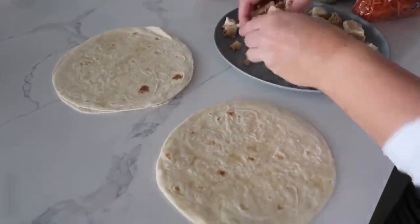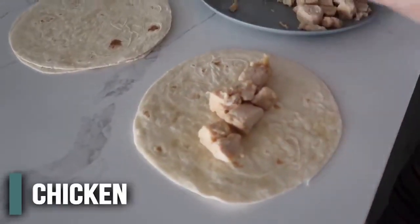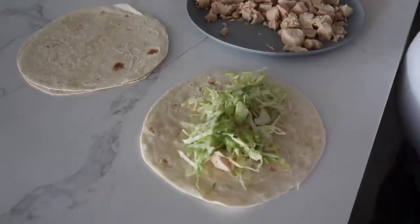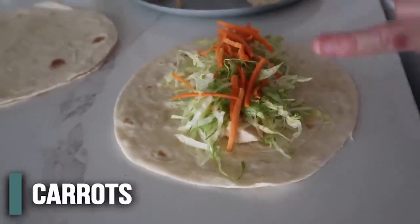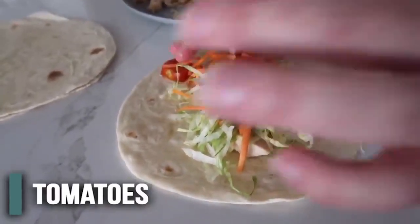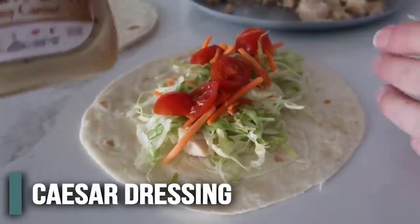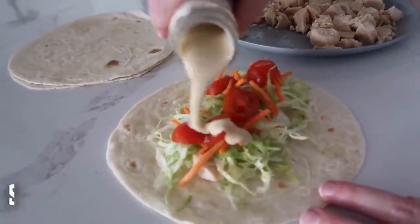We have our chicken and tortillas — let's put these together. Start with a layer of chicken, then add shredded lettuce, which is much easier to eat than full Caesar salad leaves. You can add carrots, tomatoes, peppers, spinach — literally anything. The last thing is just a little bit of Caesar dressing; Newman's Own is one of my favorites.